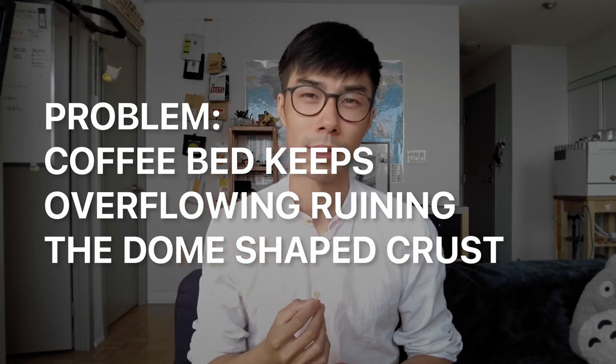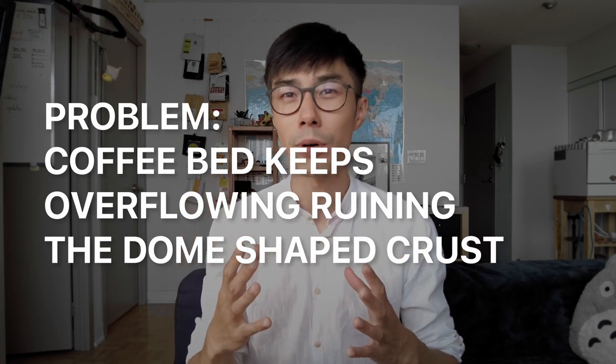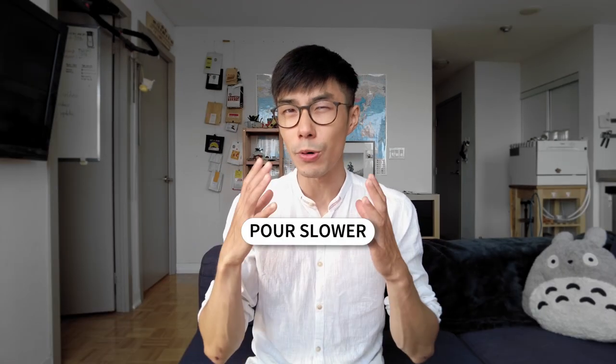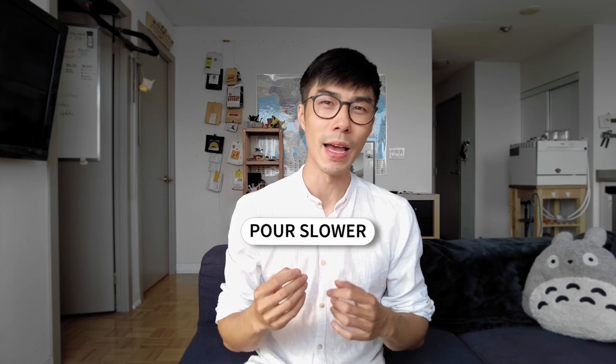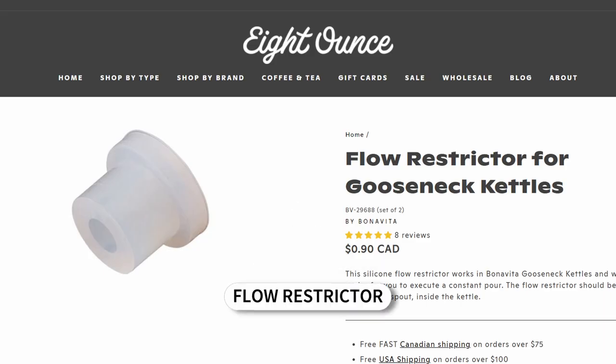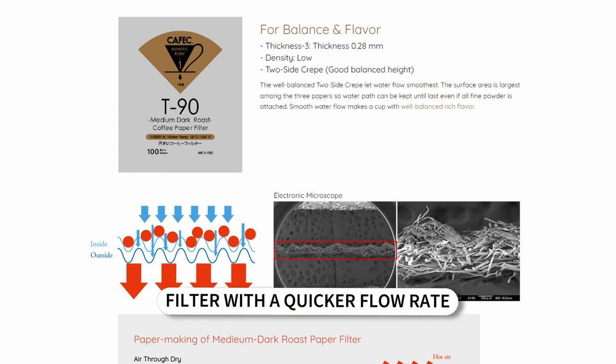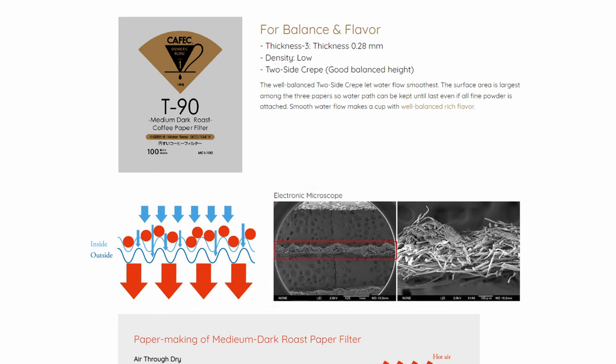Here is the mini troubleshooting section. If the coffee bed keeps overflowing, this means that the flow you are pouring in is more than the flow going out of the brewer. To fix this, pour slower. If you are already pouring as slow as you can, it might be worth looking into a flow restrictor for your kettle, which makes the flow coming out even slower. Another option is to get a filter with a quicker flow rate so that the liquid leaves the brewer faster.